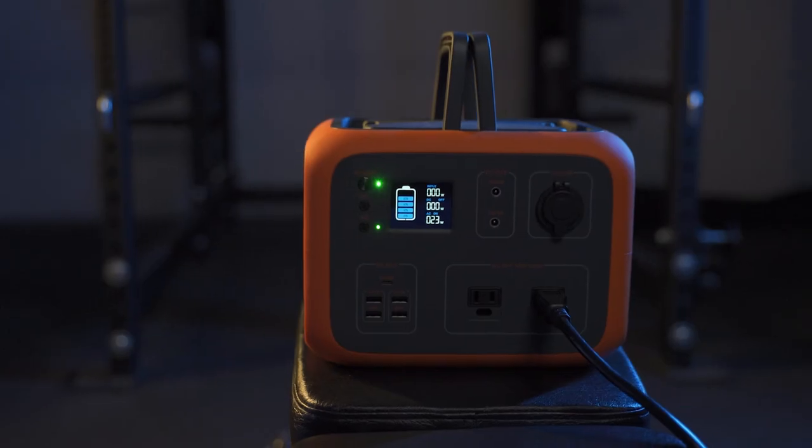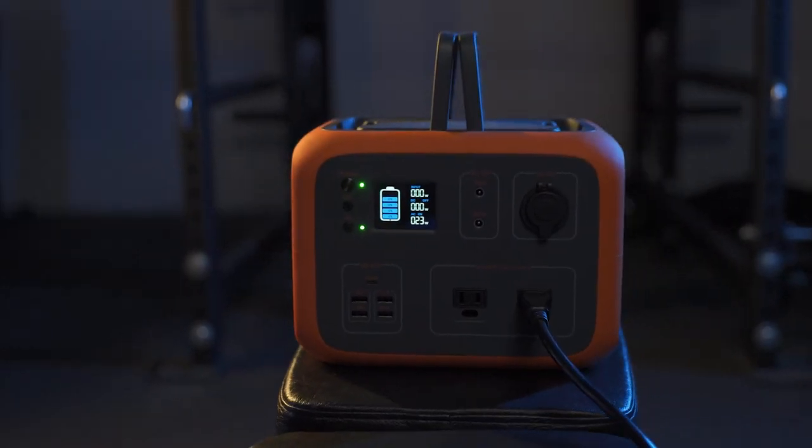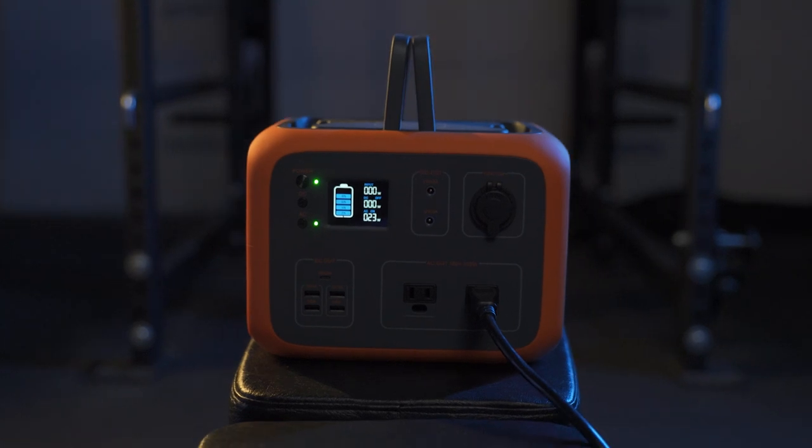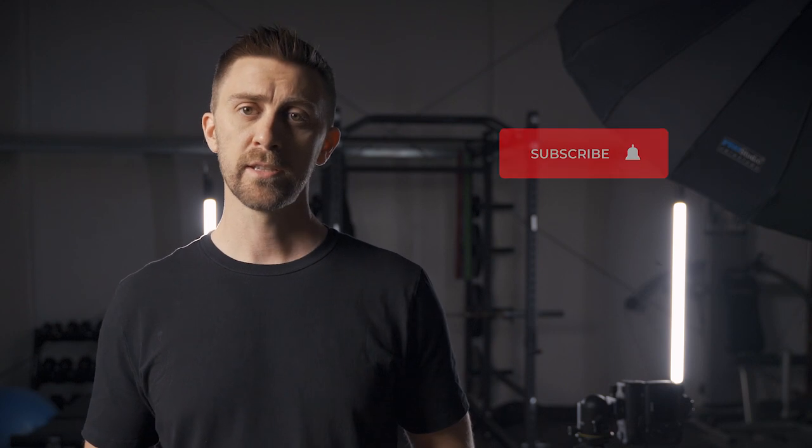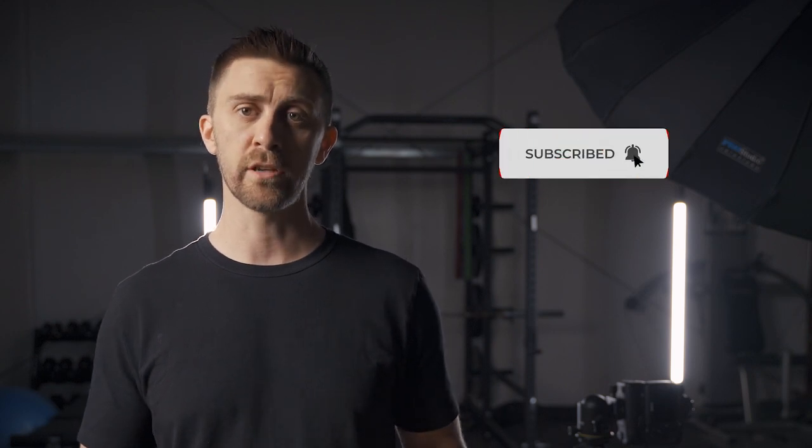As a side note, I picked up a TacLife portable power station to see if it would be a good fit for powering a couple of LED lights on the go, and this thing is great. I'm still doing some testing on it but I will be posting a full review on what type of lights it can handle and the maximum power output, so if you're interested in that make sure you subscribe.